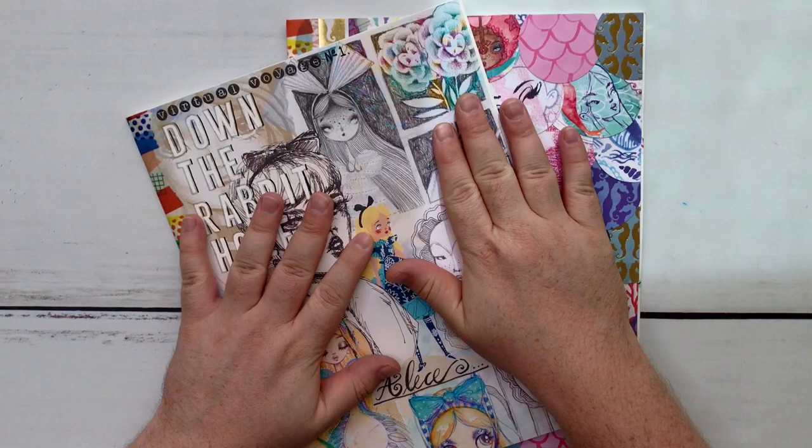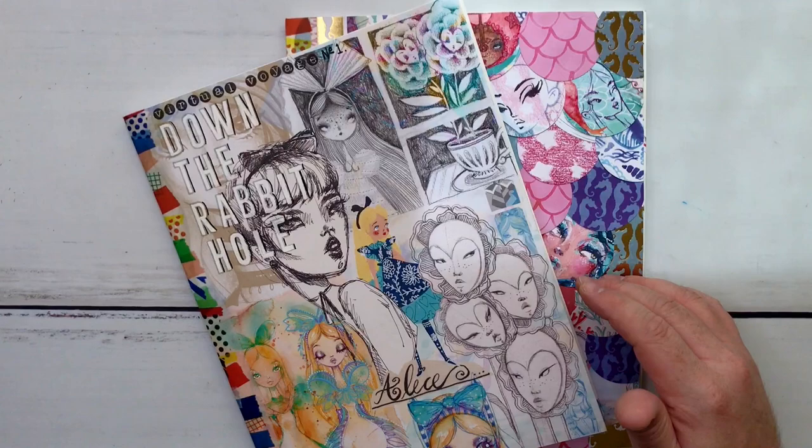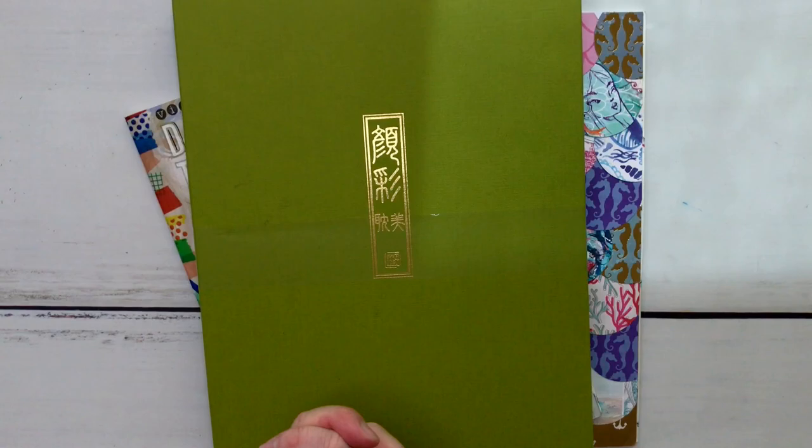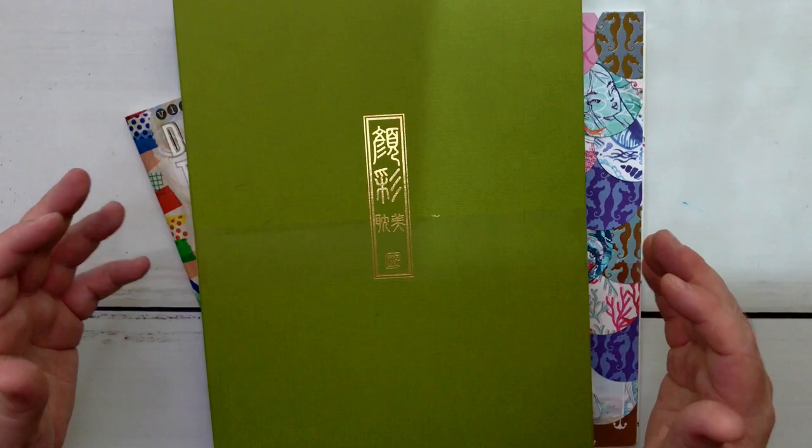I'm going to go through a couple of these journals because this is what I've been working on in my virtual voyage, but my real goal for today is to open this — I have not even opened it yet. I saved it especially for the video. This is the Kuretake Gansai Tanbi. It's not really watercolor — Gansai is the paint, but it's like a watercolor set. It's not watercolor though, don't call it that.